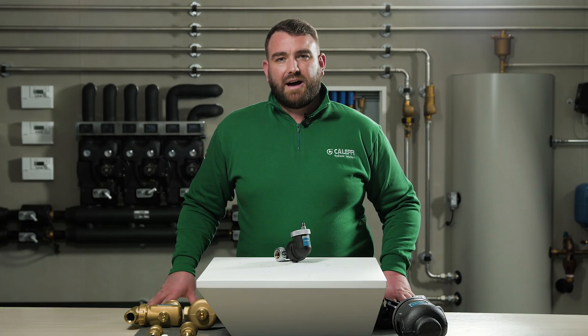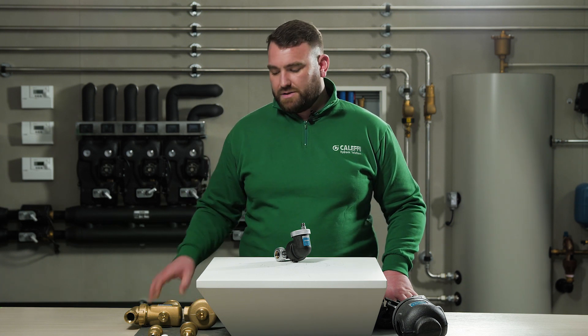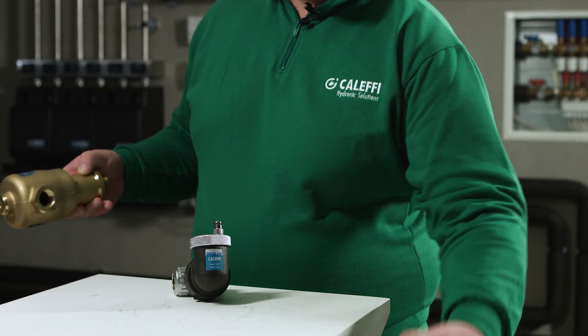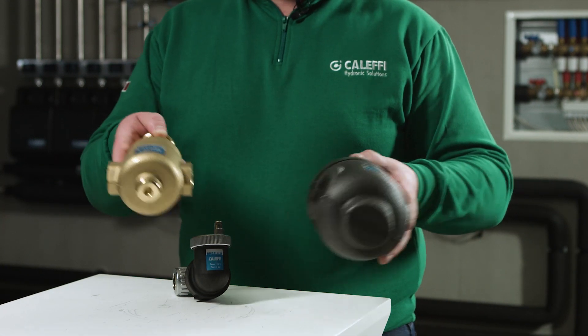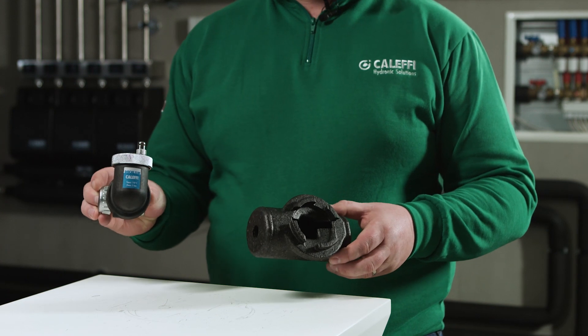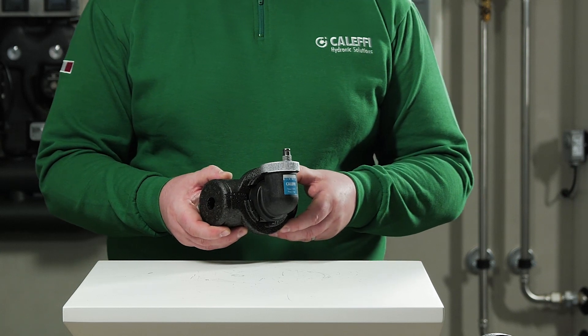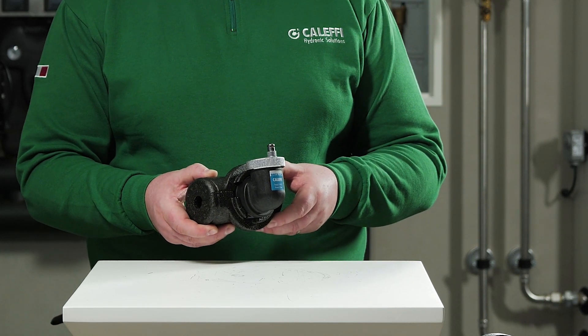Insulation covers are available as an accessory for the 551 Series range of deaerators. These include the Discal, but also the 551 Series Discal Slim. This helps to protect the valve from thermal losses or gains.